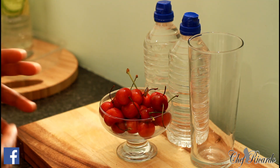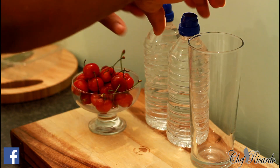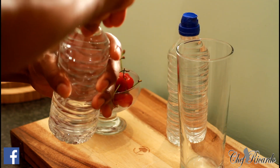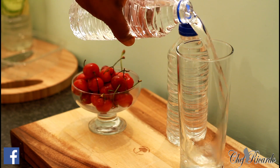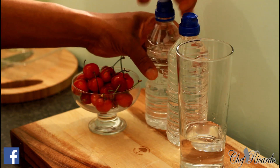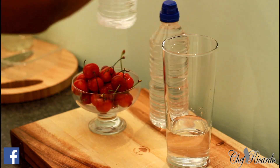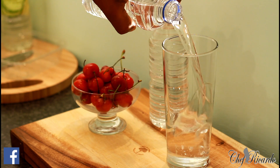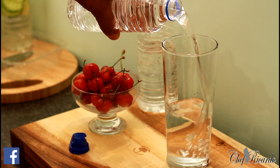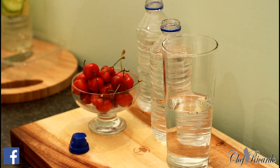I want to share something — this detoxing water does help you do certain things inside your system. Basically, I have two bottles of water right here, and I'm going to pour some water inside my glass. I'm filling up the glass — not right to the top, just a little bit, pouring from this bottle as well.